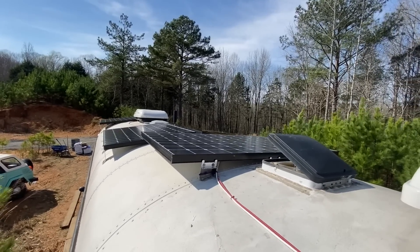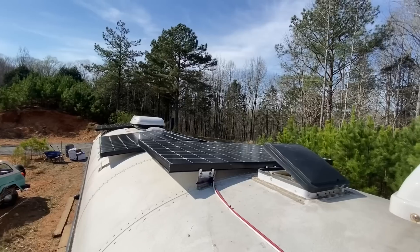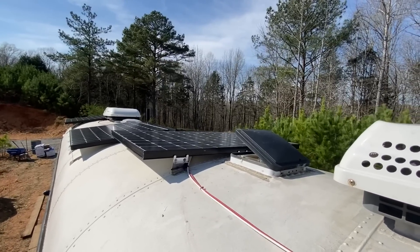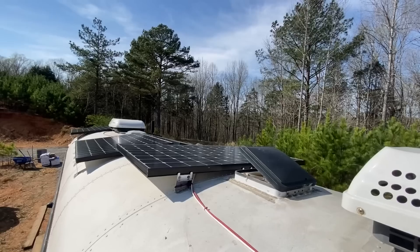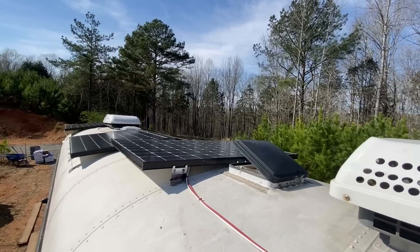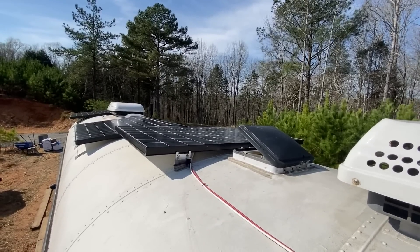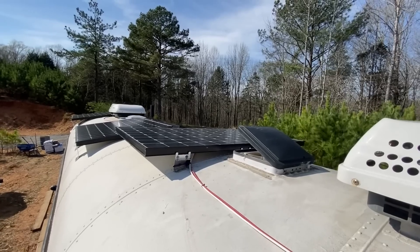Once we change that mini split system it'll be even way more efficient. We'll be able to bank power, but with a decent sized battery bank and a good amount of solar. This is just under 2,000 watts of solar at 54 volts, which comes to about 70 amps maximum charging our batteries at 24 volts.